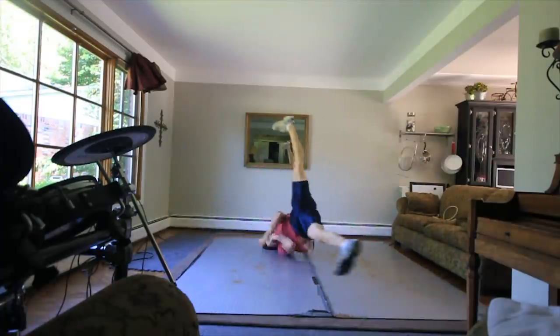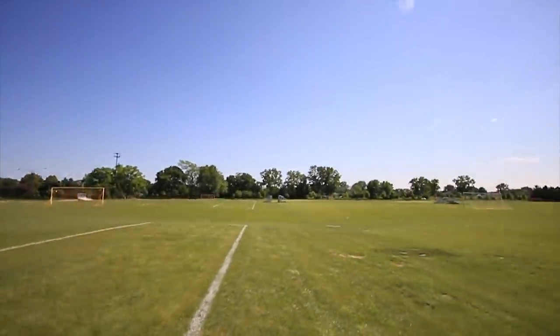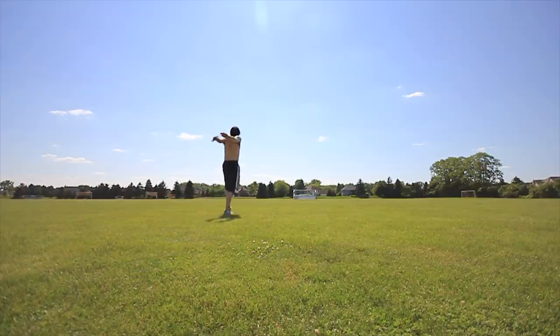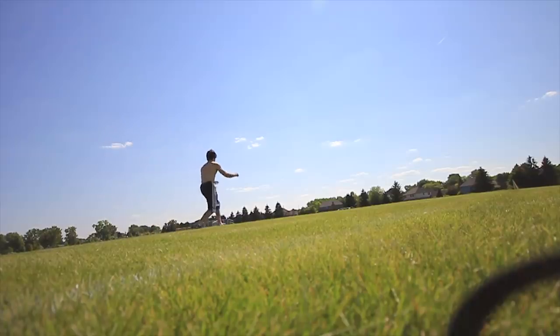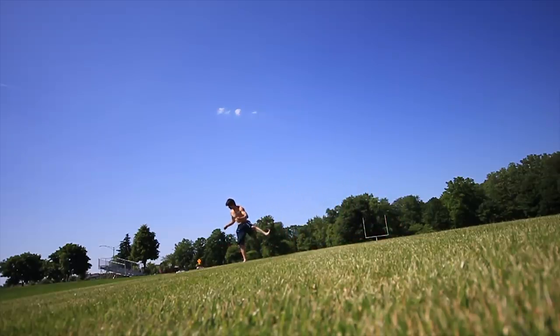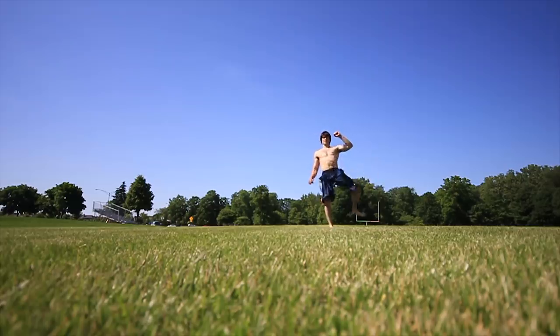Looks like we're going into tricking. I thought I'd end this video showing you guys a trick session back in 2013. Notice something — still wearing shoes. This is when I used to trick with shoes. It doesn't feel like that long ago but I guess it was almost six years ago. This was June 18th, 2013. Wait — no more shoes. I guess this must have been the day I decided no more shoes — I like the feeling of the ground too much.